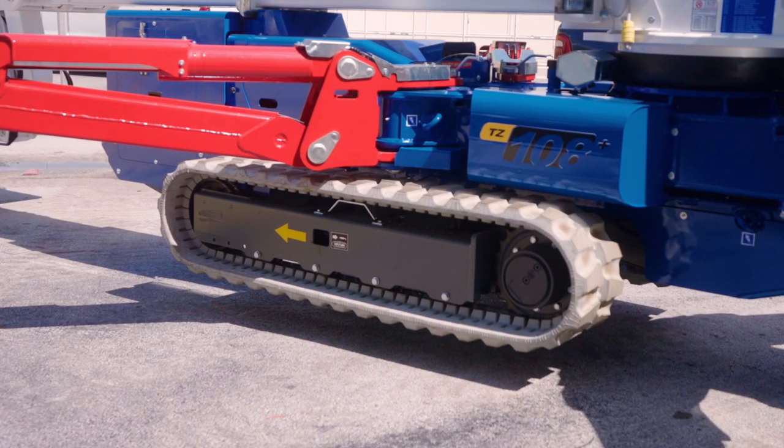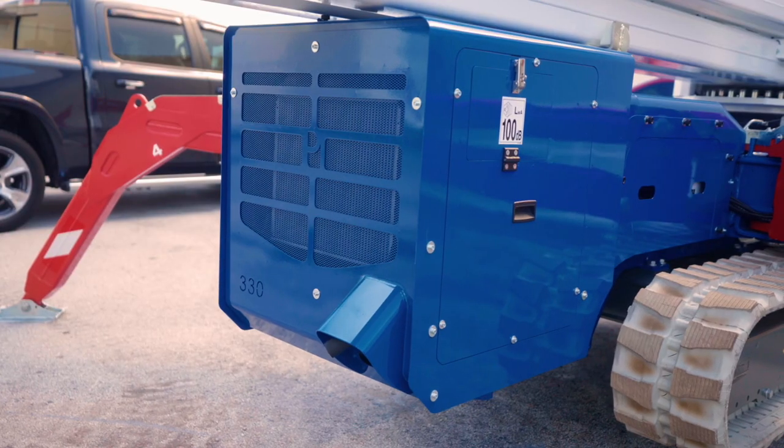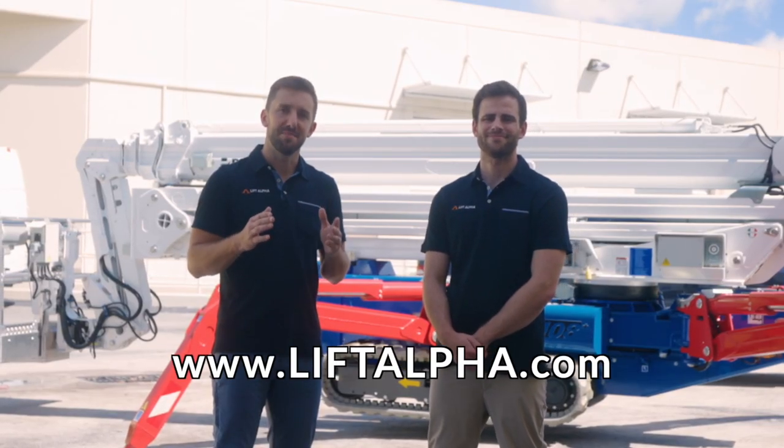Its non-marking tracks will push this machine at 2.18 feet per second. You can operate it on diesel alone or plug it into your standard 120-volt outlet. Go to LiftAlpha.com for more information and take your business to new heights.